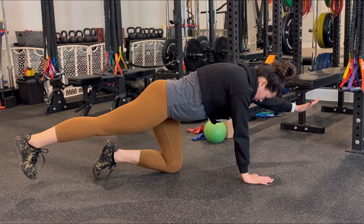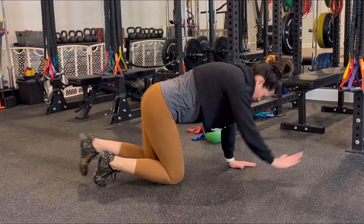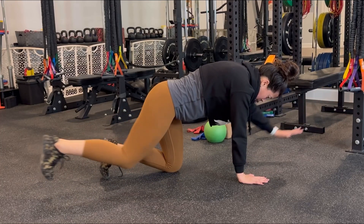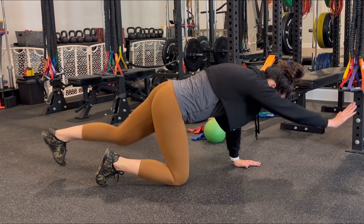In the bird dog, you're going to extend opposite arm and opposite leg without arching in the back. We're maintaining the torso position as we extend the foot and the arm. Think about pressing into the wall behind you and reaching forward while maintaining your torso position.